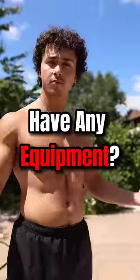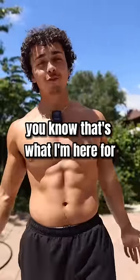Yo, you want a bigger chest but you don't have any equipment? It's all good, you know that's what I'm here for. Do this workout with me.